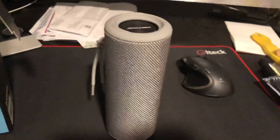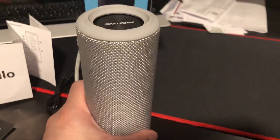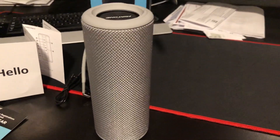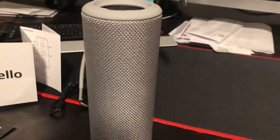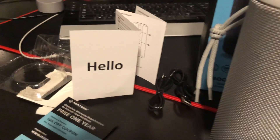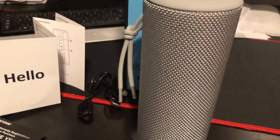The coolest feature is that you can use two of them as a stereo setup, so I'm gonna get another one and test that out. But for now I'll just review the solo. It comes with a charger cable and auxiliary cable. Let's test it out.